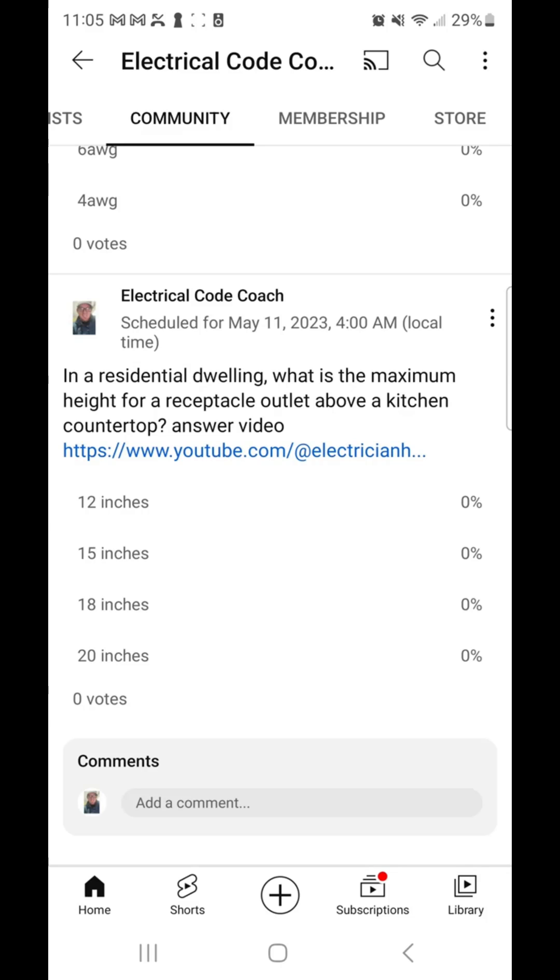We're going to find the answer to this question. Depending on what code cycle you're in, in 210.52(C)(5), it says receptacle outlets shall be located on or above, but not more than 20 inches above the countertop work surface.